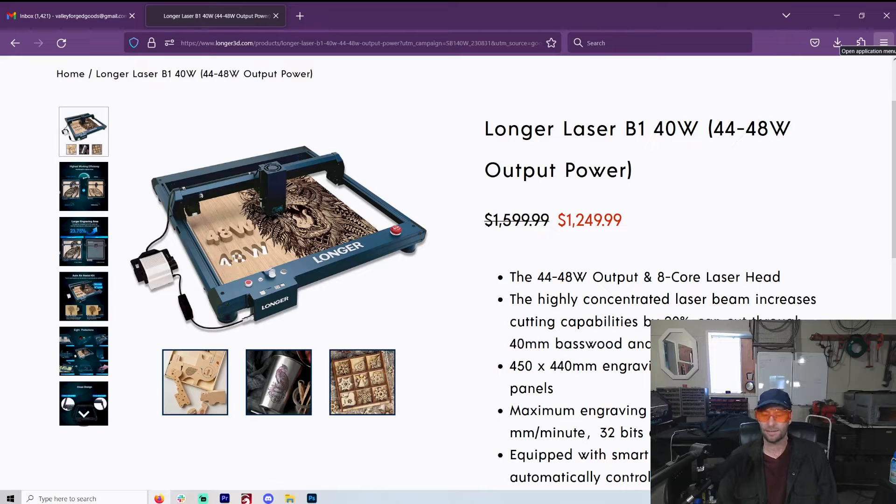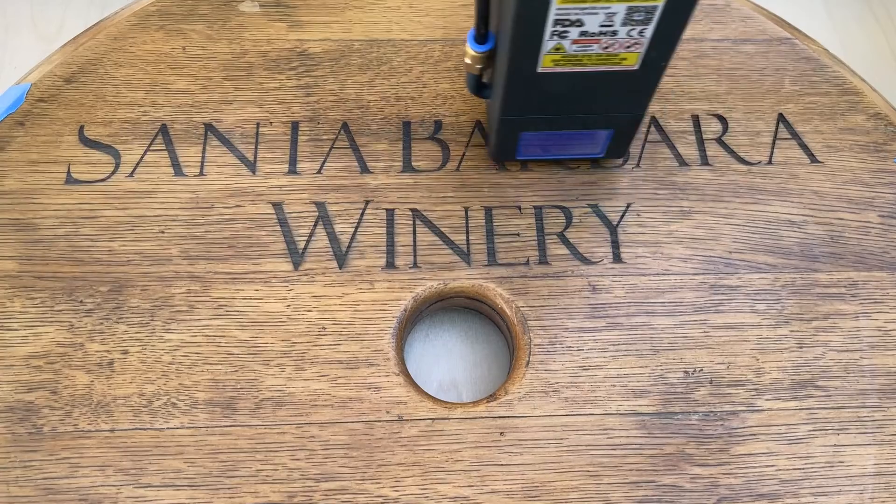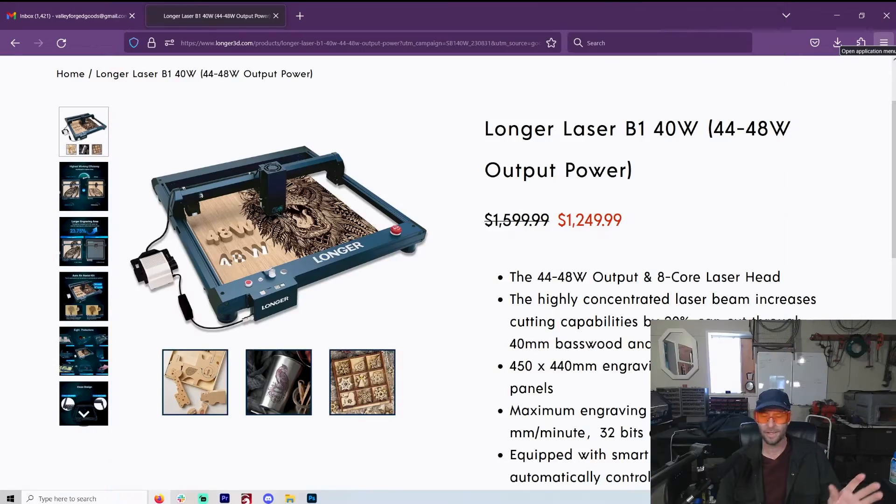Everybody who watches this channel knows I love Longer. They are just so consistent. Longer has never let me down — I can say that flat out. I use this laser all the time, making so much more than any other laser I've used, and they've never ever let me down. That is really saying something.